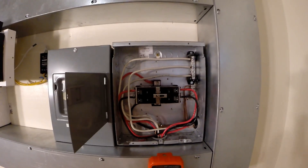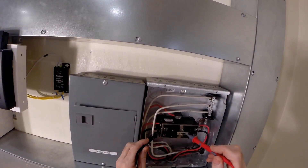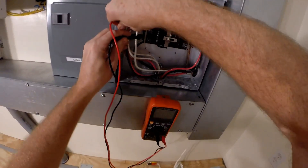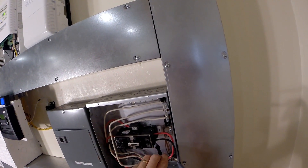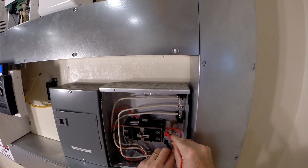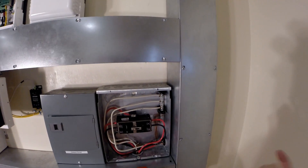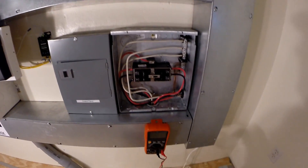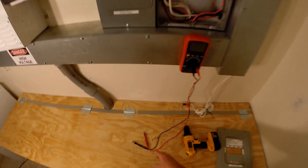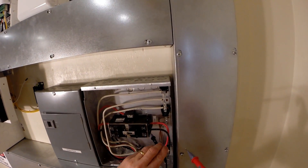Let's take a look at our transfer panel, which I've opened up. Here's the utility output, which is 243 volts. Here's the generator output, which should be zero — yeah, that's zero. So the next thing I'm going to do is turn on the switch on the generator and bring power up to this switch, which should put 240 volts up to here.